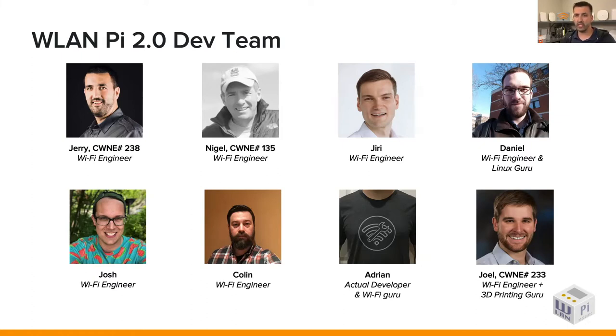These guys are also hanging out in the Q&A section, so use that question pane and submit your questions — we'll try to get those live during the session. You'll also hear from a bunch of these guys and their contributions during the presentation. All these guys have had a huge contribution to this 2.0 update. Joel actually did the 3D printed case for the handheld edition of the WLAN Pi, which has been an awesome contribution. He's probably printed about 1,000 of these by now.